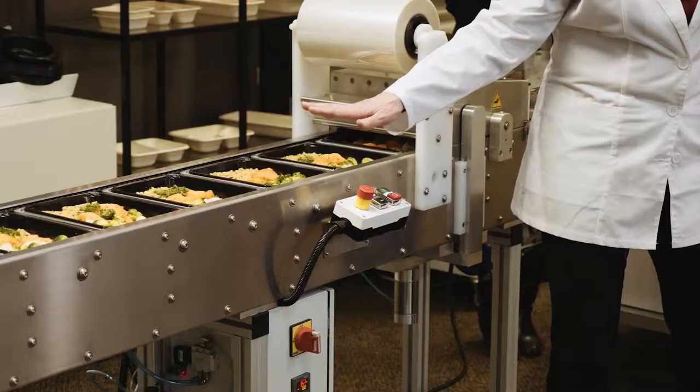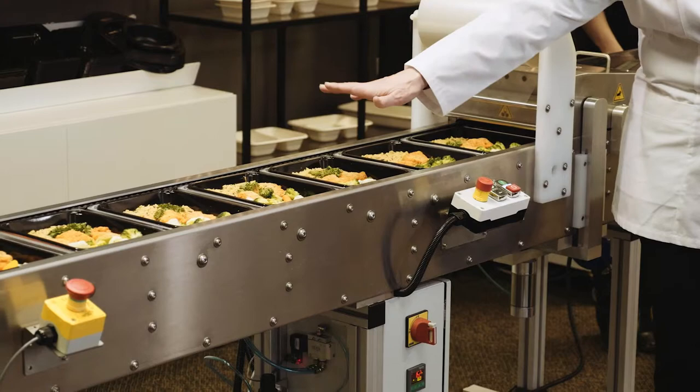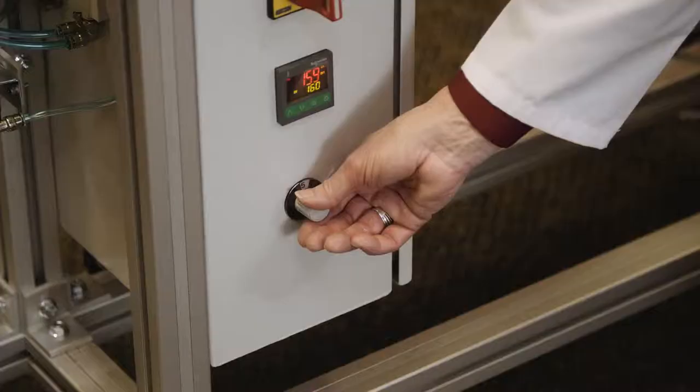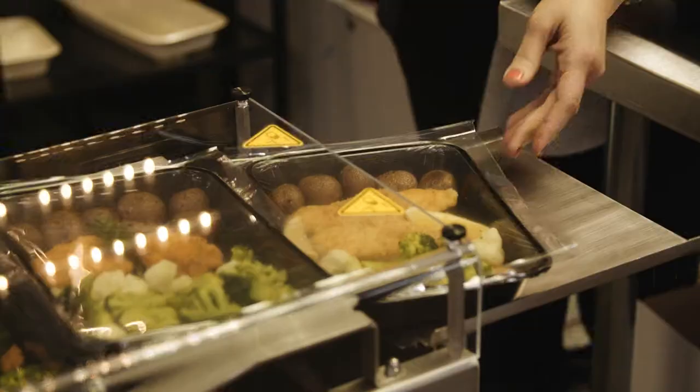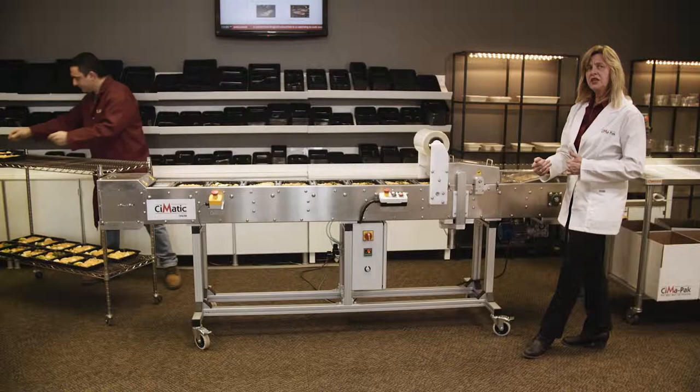We can set this at a slow speed so the customer can load the components directly into the tray, or we can speed things up and get up to 20, maybe even 30. We can go much faster and get your production out.